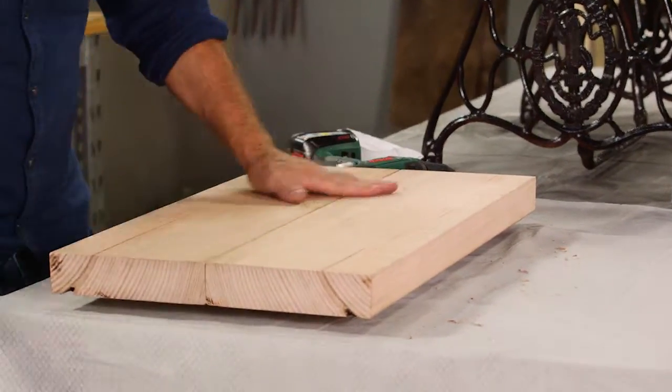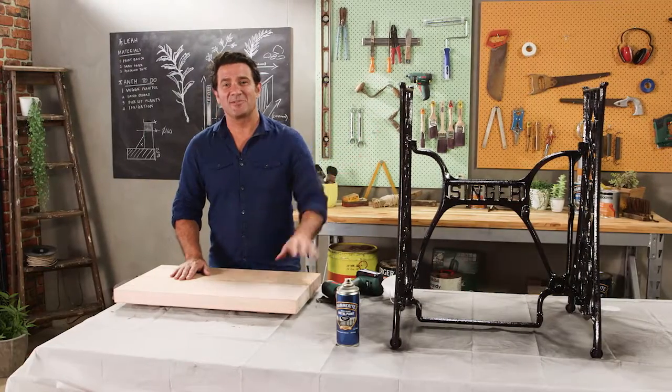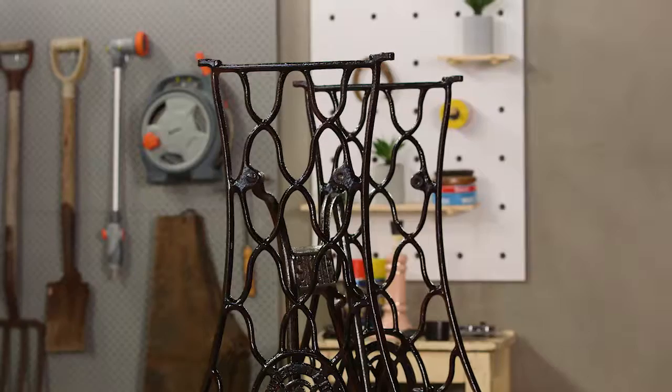Our top is now done. The base has had enough time to dry, so I'm going to give it a couple more coats, and then once that's done we're going to get this top on and I reckon we'll be in business.